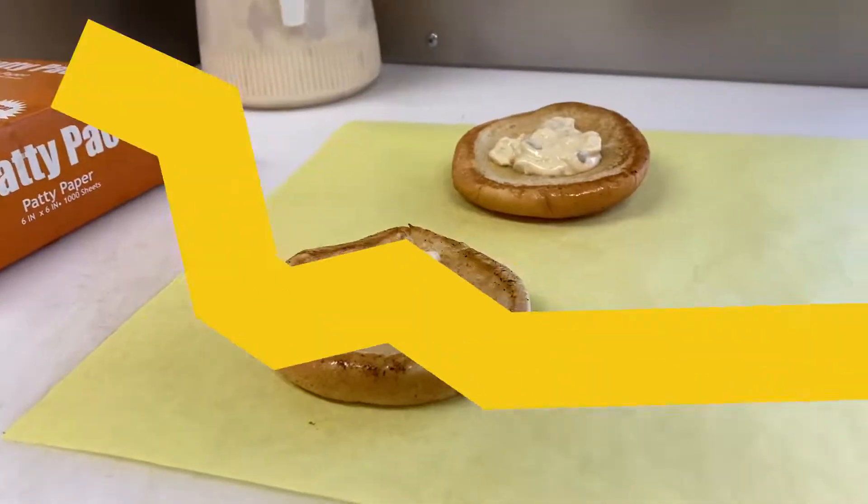I'm Michael Russell from The Oregonian, and we're here in southeast Portland at Mid-City Smashburger.